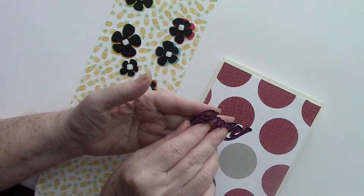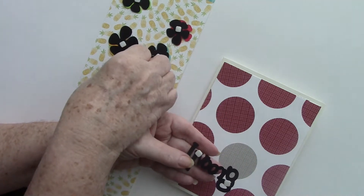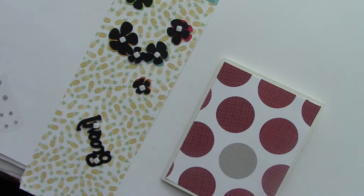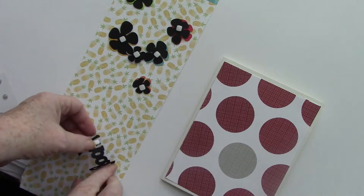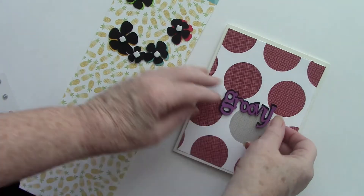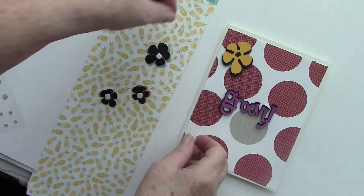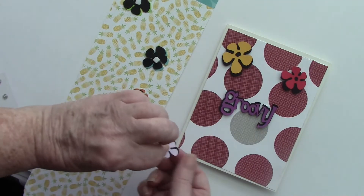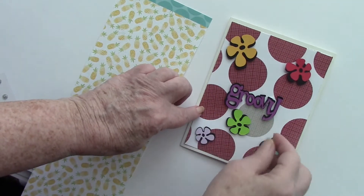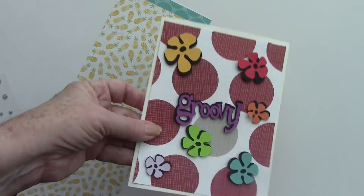The final two flower images were cut from brightly colored cardstock and black at 0.76 wide by 0.84 high. If you need more information, I have a step-by-step written tutorial on my blog, margaritasmadness.com. The final image cut from the Feeling Groovy cartridge was the groovy text — cut one in black and one in purple, the same size, at 2.37 wide by 1.23 high, and assembled slightly off center.